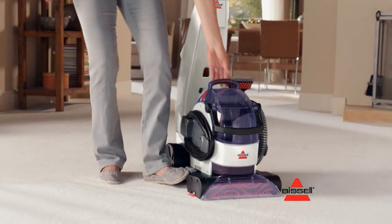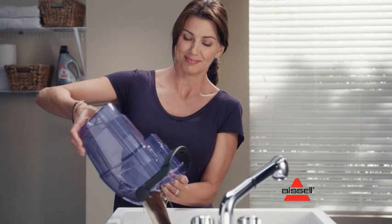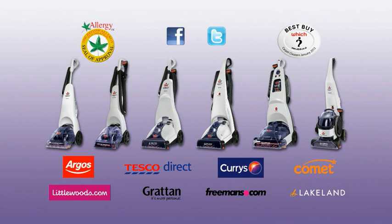Plus, the Bissell Lift-Off has a removable spot cleaner, so you can get rid of the dirt, leaving your carpet looking like new. The new Lift-Off, one of the Bissell family of carpet cleaners.